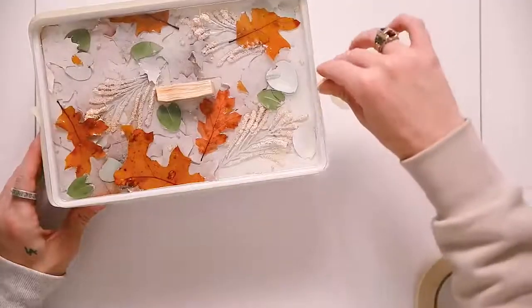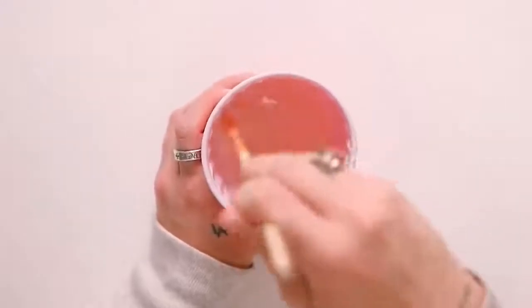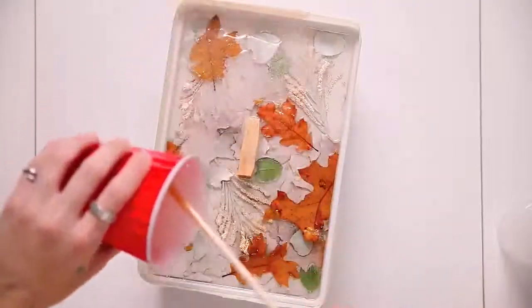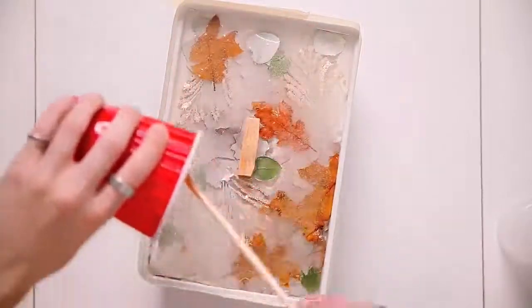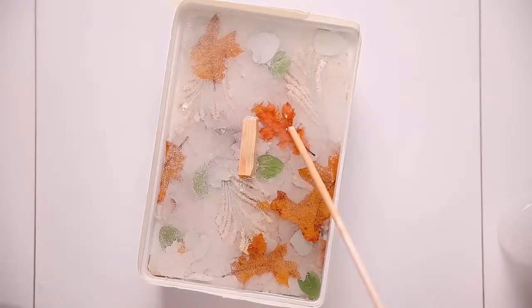I decided I wanted to add more resin, so I used tape around the edges just so nothing overflowed, mixed up another little batch of resin and poured it over the top. Look how satisfying that is. It actually didn't overflow — it filled up perfectly. Let this dry overnight and you're going to have this really cool organic natural box.